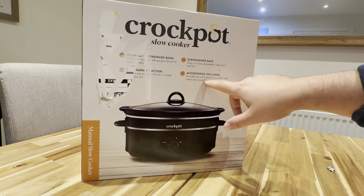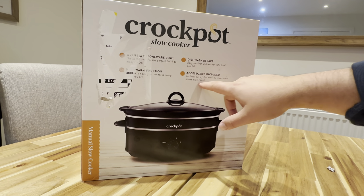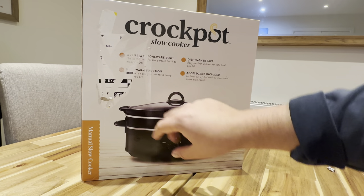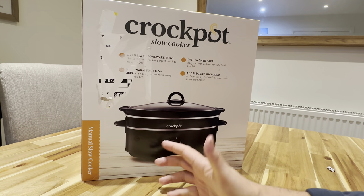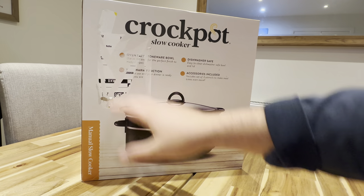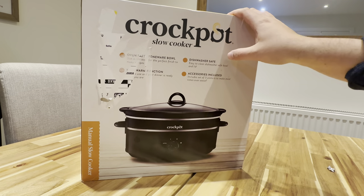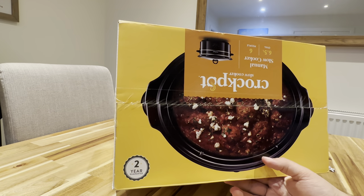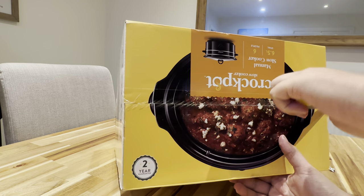Accessories included: a set of three utensils to make meal times even easier. There's a keep warm function so you can let it slow cook. It's oven safe as well. And the last part — it's got a two year guarantee. So let's open her up.